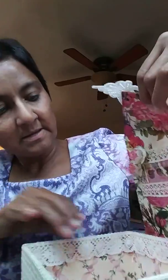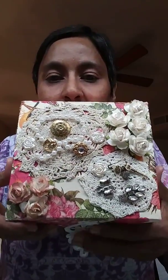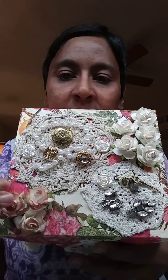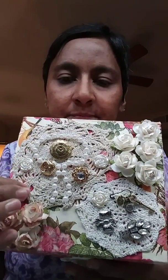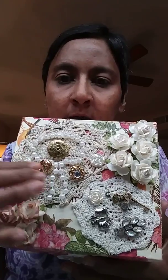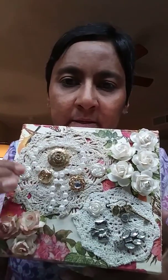That is my trinket box, and I am actually pretty happy with the way it turned out. Let me show you the top of it, which is my favorite part. She had sent these doilies and these flowers and all these little embellishments. I went ahead and glued the doilies on, and then I glued these pieces on here — this little strand of pearls and these little flat-back flowers.